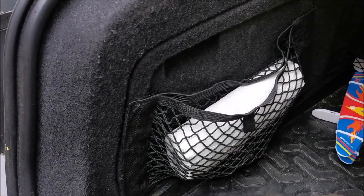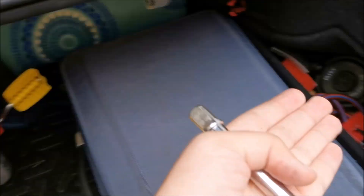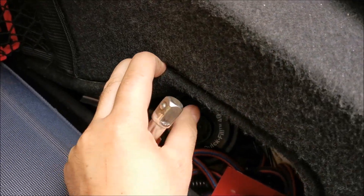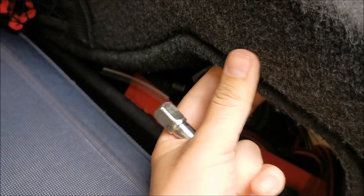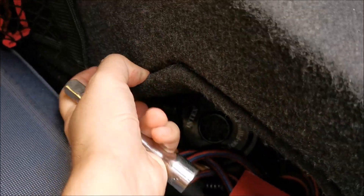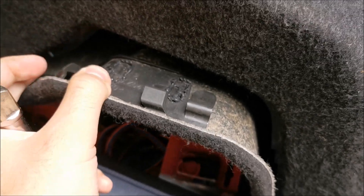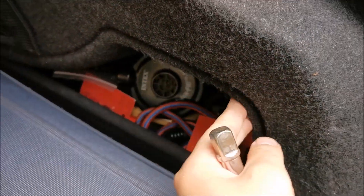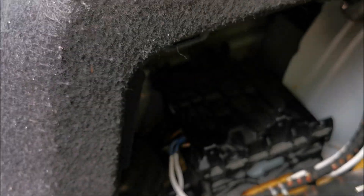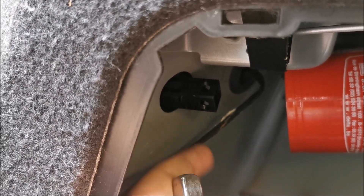To do this you need to come in the trunk on the side that you are working on. Both of these panels are actually removable — this one is a bit harder because it doesn't have something to pull onto, but as you can see I can pull it out if required. On this particular side you can see that square in there, and we need to undo that one.